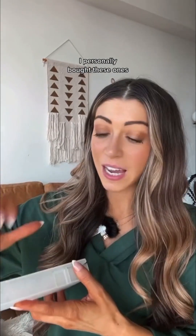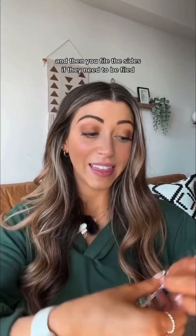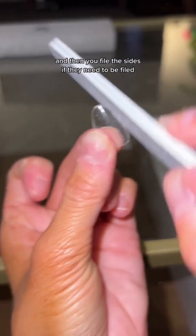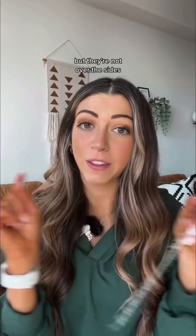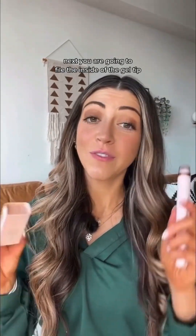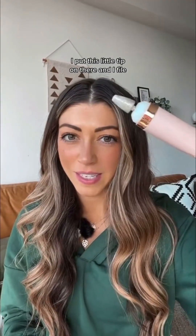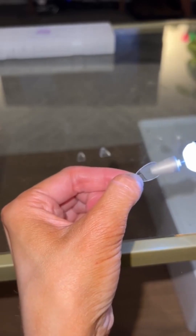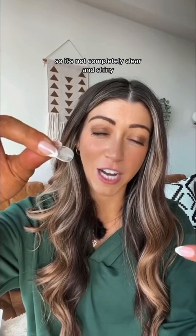Next, get your gel tips. I personally bought these ones — I wanted short almond nails. Figure out which one fits best and then file the sides if they need to be filed. You want to make sure they fit your nail bed properly — not squishing your nail but not over the sides. You don't want to get nail glue on your skin. Then file the inside of the gel tip. I put the tip on there and file it. The point is to roughen up the inside so it's not completely clear and shiny.